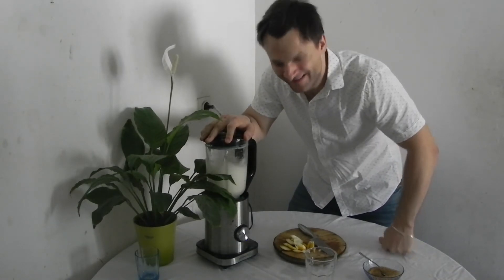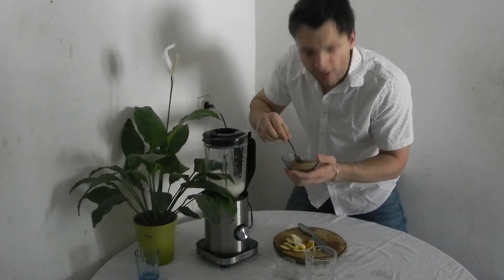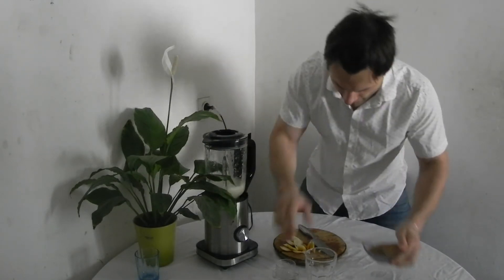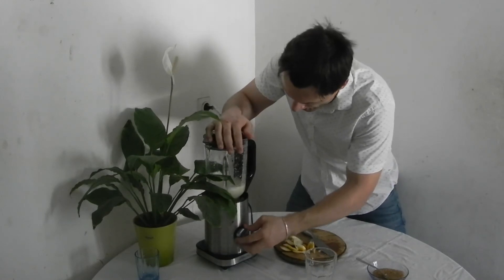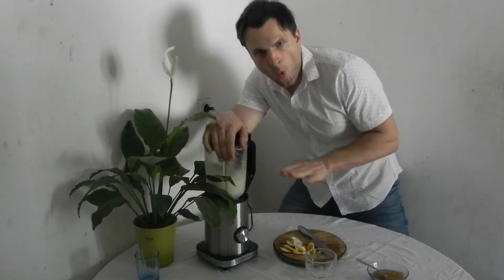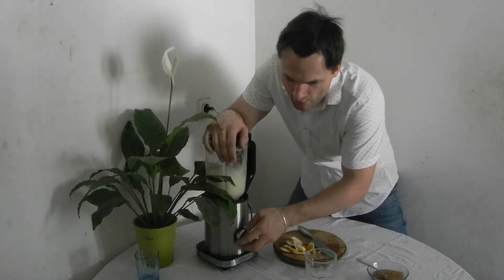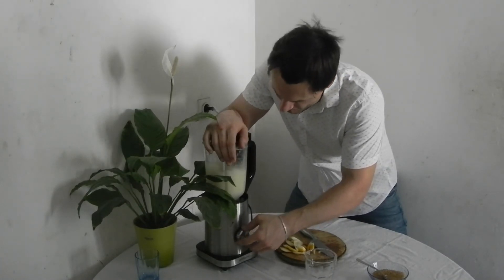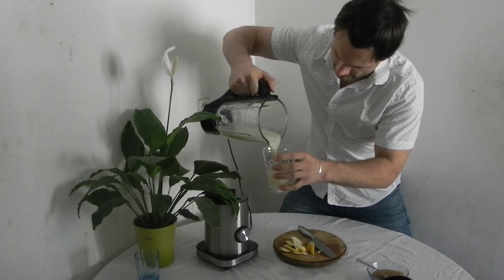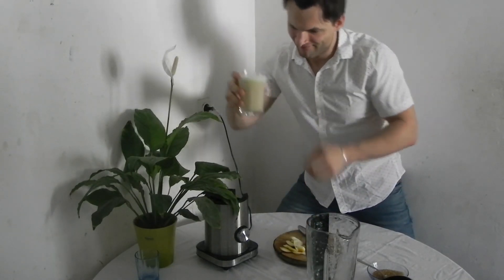Just like lemonade! Now open the lid. Put in about three teaspoons of the sugar — one, two, and three — and blend one more time. And that should be it. Okay, it smells like lemonade! Here we go — enjoy and have fun!